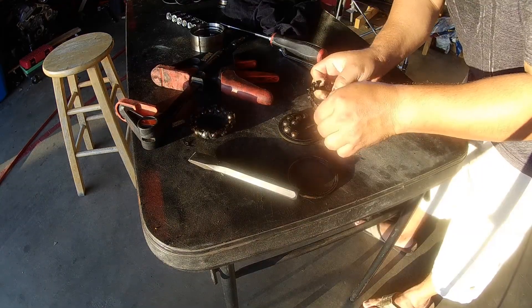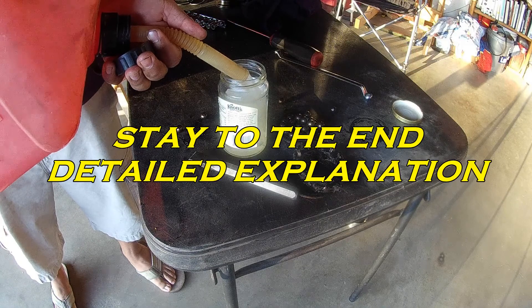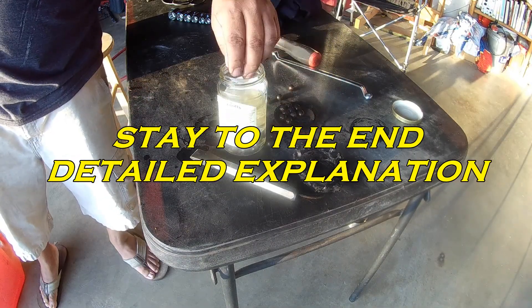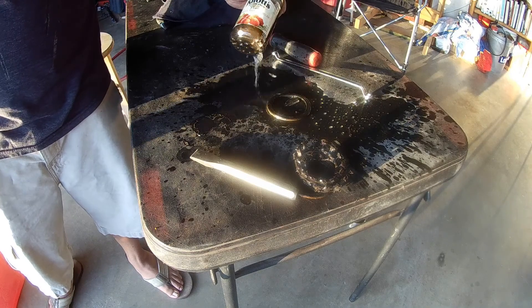At the end of the video I'll put another video that goes over spalling in detail — what causes it. It's actually when water and grease mix, it creates an acid that eats away at the metal. That's typically why you see a wheel bearing fail.